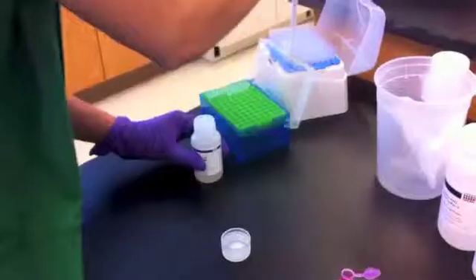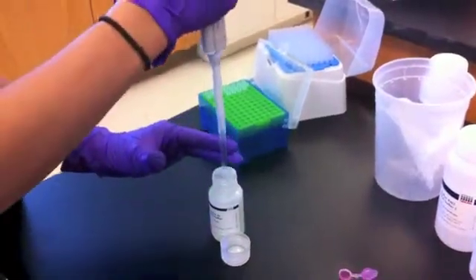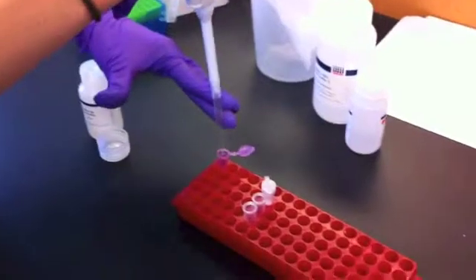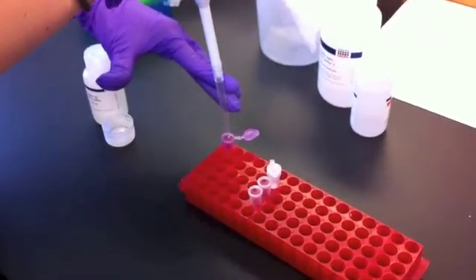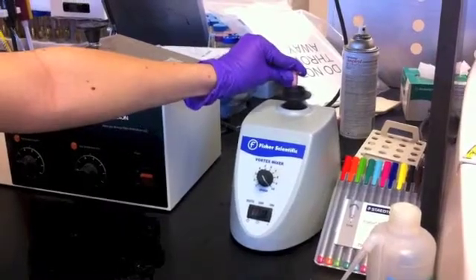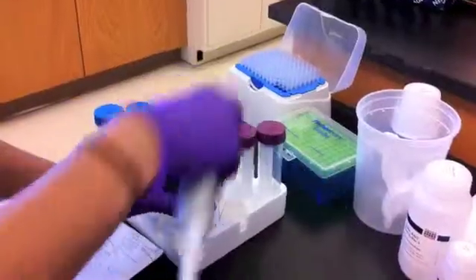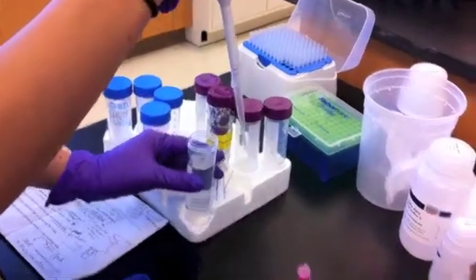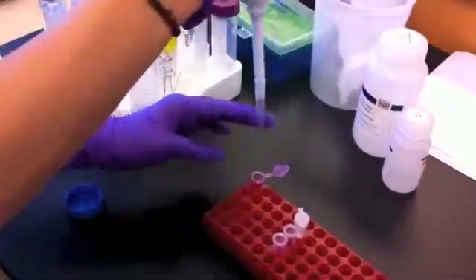After the water bath, we vortex our sample again briefly. Next, we add 200 microliters of AL buffer, which lyses our sample cells even further. To make sure it mixes properly, we vortex our sample again. Next, we add 200 microliters of 100% ethanol to our sample, then vortex it again.